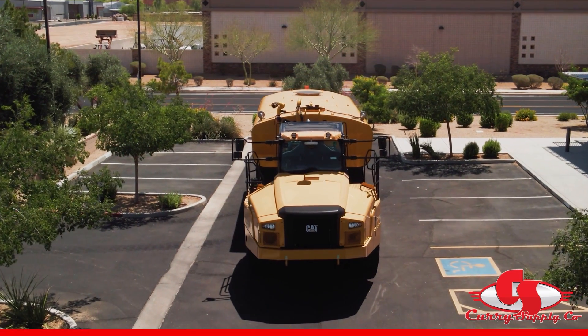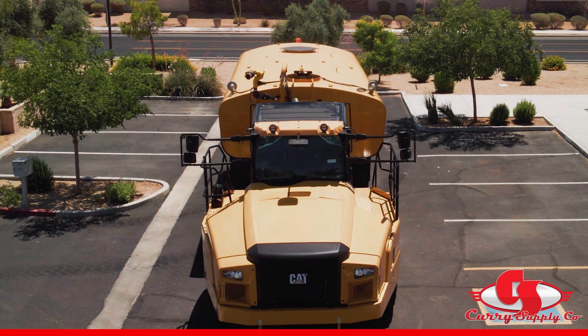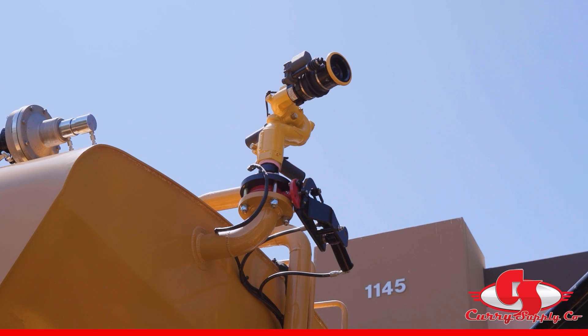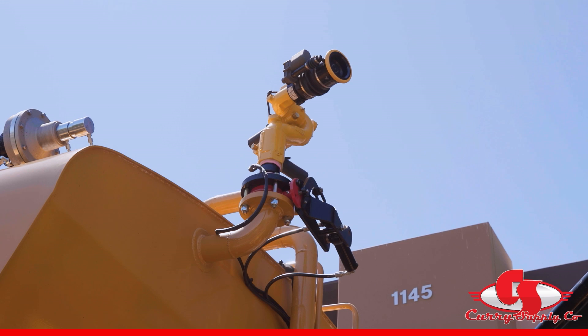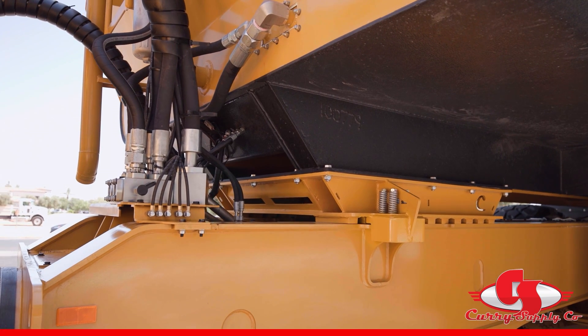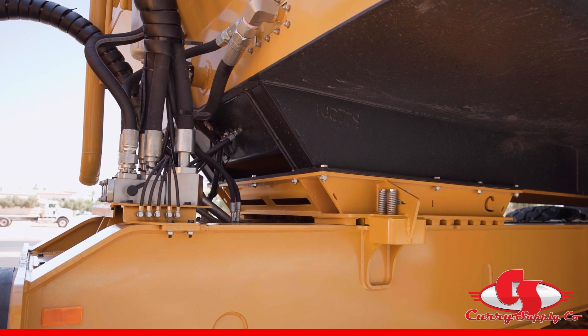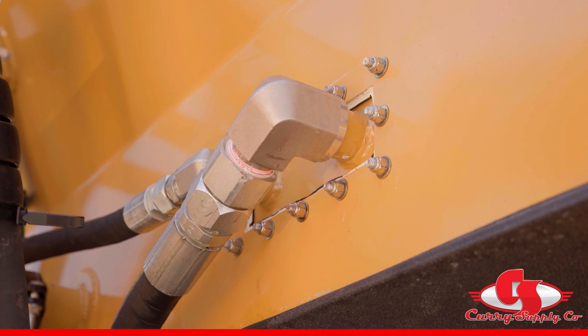Now let's walk to the front of the tank. Here you will see the Elkhart Cannon with an adjustable nozzle and joystick control. Notice that in the center bottom of the tank there is a plugged port to run to the front of the chassis if a front spray bar is ever required. Again, no welding or cutting is required for this installation if needed at some point in the future.